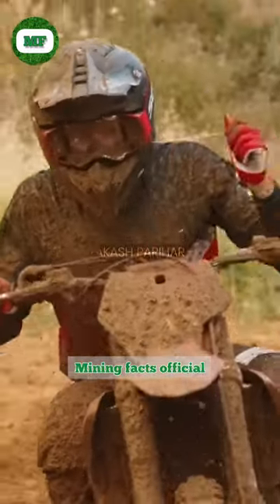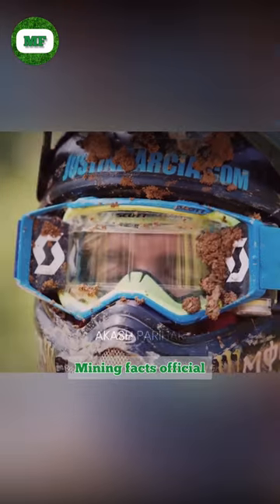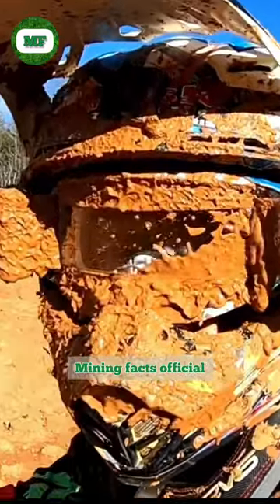Those racers who do bike racing in muddy fields, their helmet is not a normal helmet like ours. Instead, it has a strip on it, which when pulled slightly, the helmet glass gets cleaned immediately.